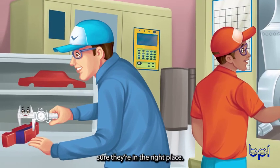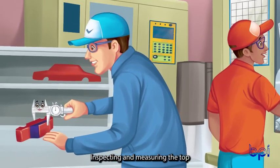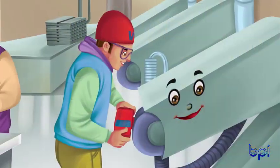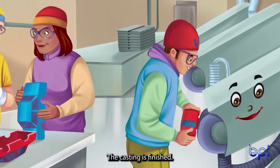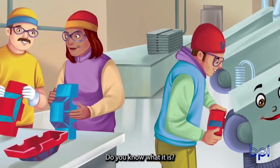George, the gauge, makes sure they're in the right place, inspecting and measuring the top and the base. Buford, the buffing belt, polishes the casting until it is smooth and bright. The casting is finished — do you know what it is? Does it look right?